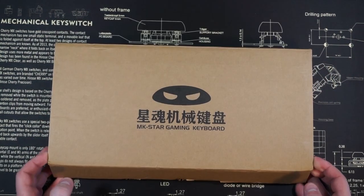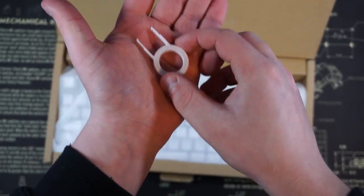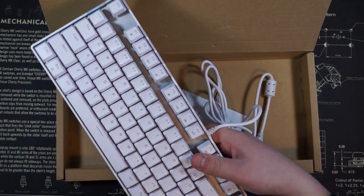Unboxing it, we see the keyboard and a plastic keycap puller. I find it strange that there's a keycap puller included because there were no additional keys in the box, but it is a nice touch for the price. The unboxing experience itself is nothing special, but it does get the job done.